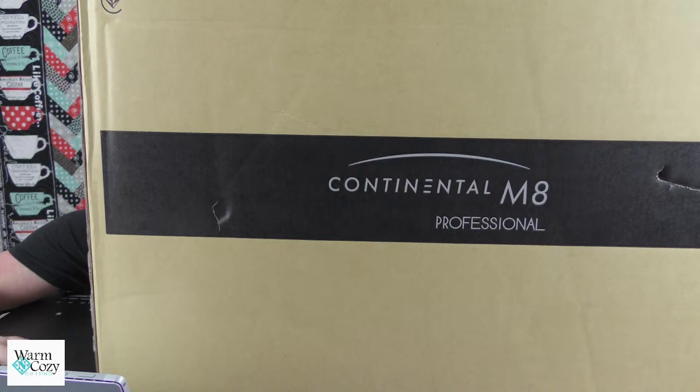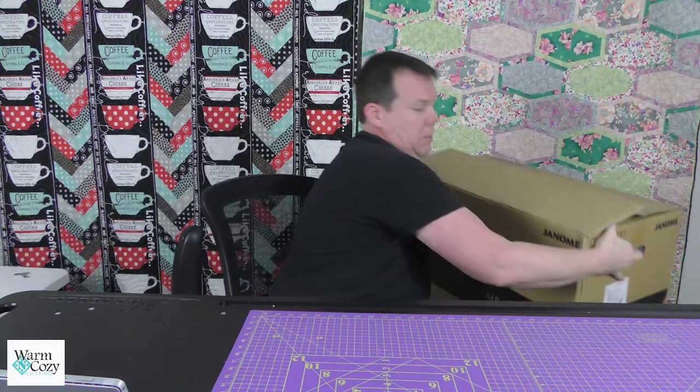You guys asked for it — you wanted an unboxing, so here it is. The M8.